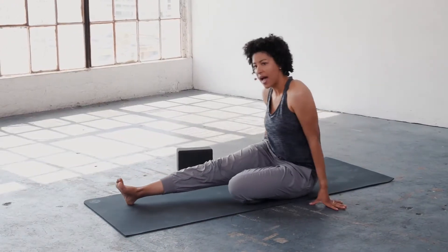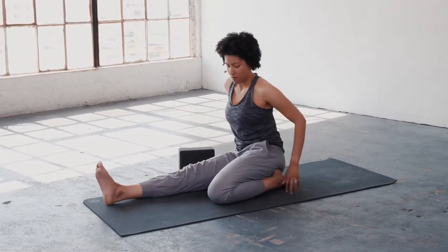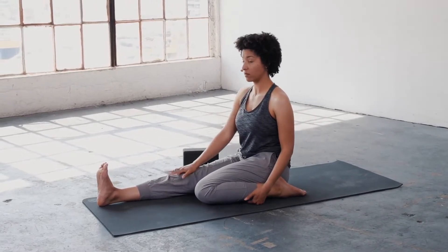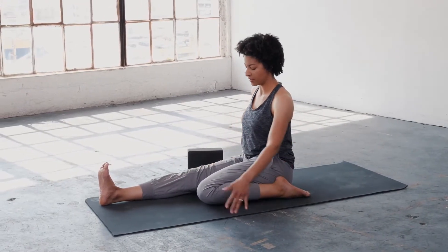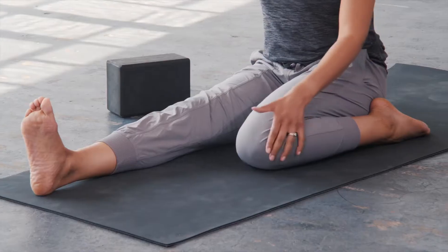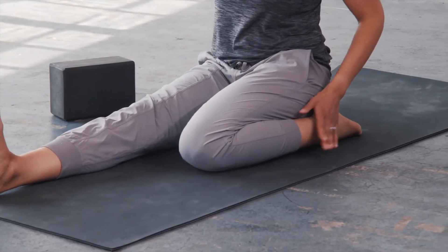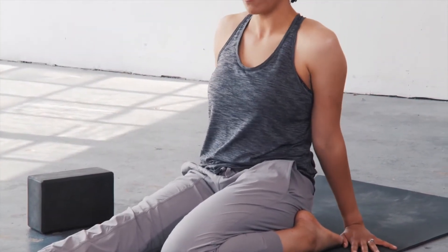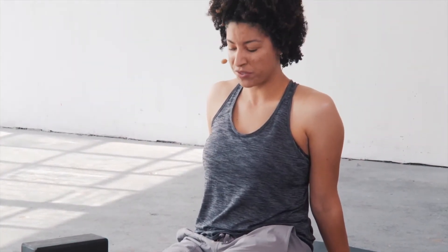And then from here, we'll come into Half Hero. We'll start with one leg straight out in front of us, and then the other leg will be bent behind us so that the ankle just sits to the side of the hip. This could be your Hero Pose for today. You might feel a nice pull through that left quad.